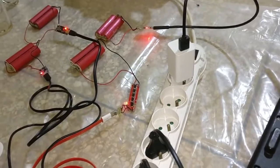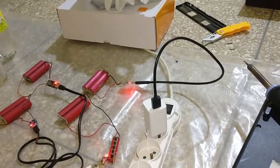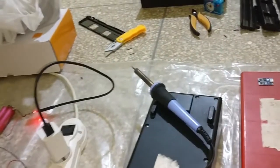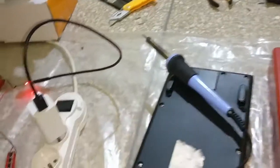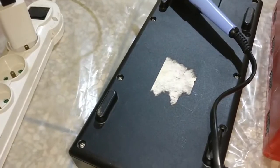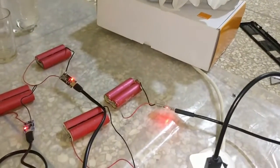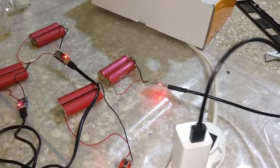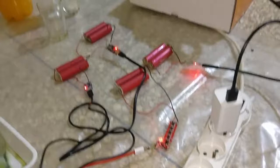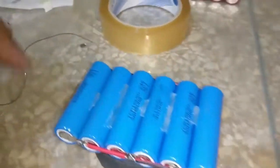I'm gonna make an arrangement of like 2S6P or something - I'm not really sure yet. The plan is to make some wires going to the BMS, down inside the housing, and the housing would go inside the unit while the battery pack will be left out. That's the whole idea - to give the guy a longer battery life for his work. He's doing civil engineering stuff, taking measurements and coordinates using GPS.